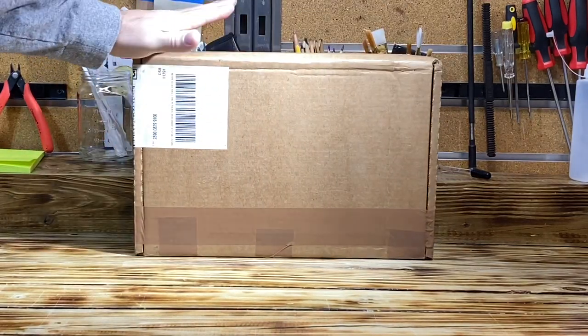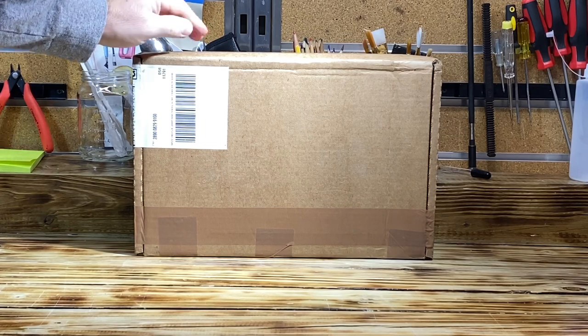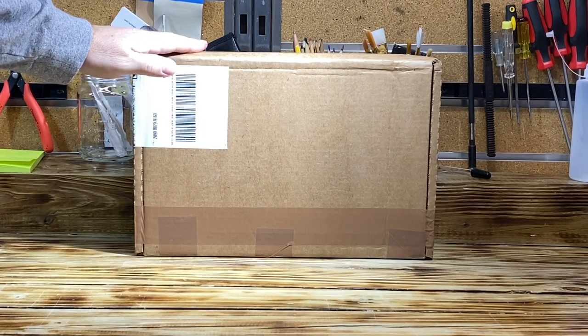Hello YouTube, you know what this means — you got it, it's another CGC unboxing. Stay tuned.